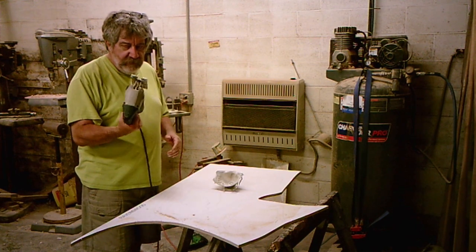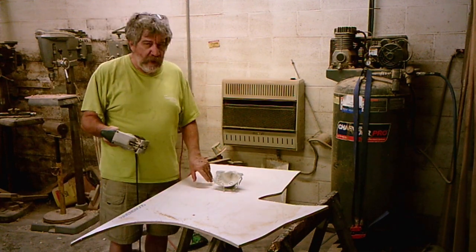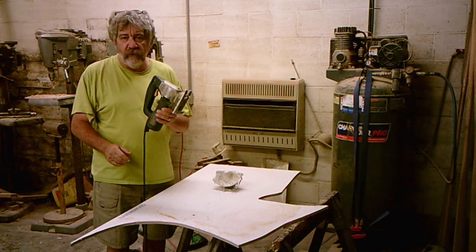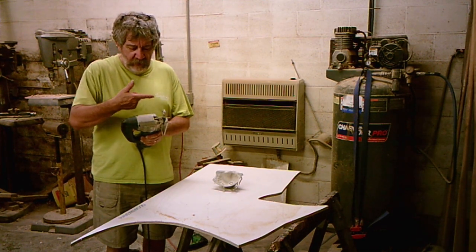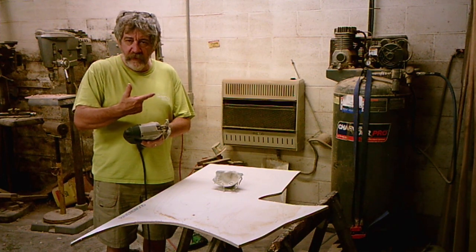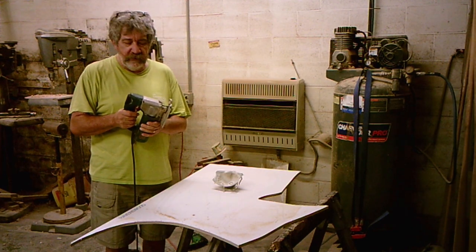One thing I'm going to tell you: if you don't have a jigsaw and you've got to buy one, spend the money on a good one. I hated these things with a passion for 20 years, and I found out the reason why — I was buying the cheap brands. The difference between a $150 one and a $30 one is dramatic. One of the features you won't notice until you use one is the oscillating blade. As it's going up and down, you have the option through a little lever to change it so that it's rocking back and forth. That speeds up your cut dramatically. I turn it off a lot of times when I'm doing curves, but spend the money on one of these if you think you'll ever use it more than once. Well worth the money.